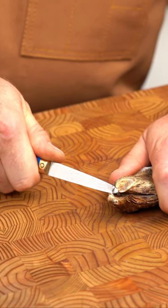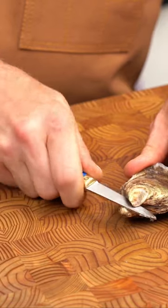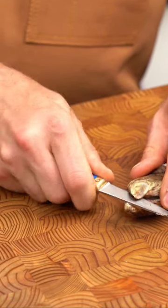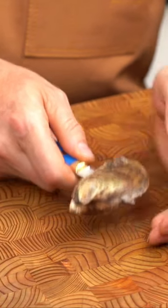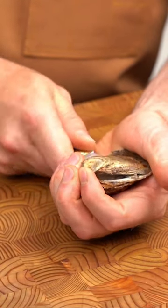That pops the shell off. Now I slide the knife forwards and I'm going to run it in along underneath the shell. Right about here is where the oyster attaches to the top of the shell.